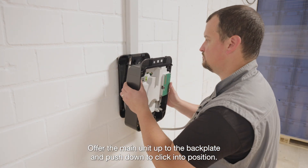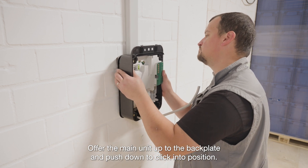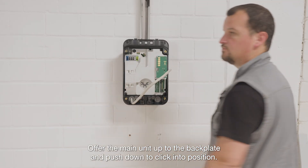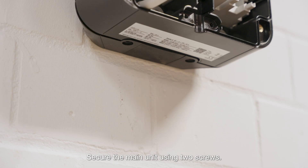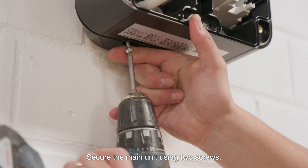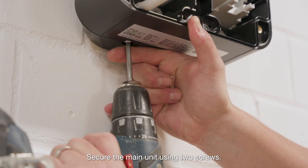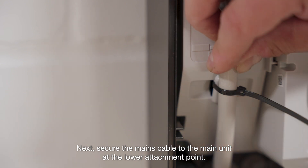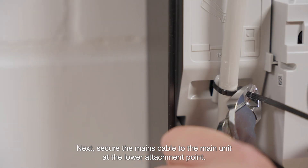Offer the main unit up to the backplate and push down to click into position. Secure the main unit using two screws. Next, secure the mains cable to the main unit at the lower attachment point.